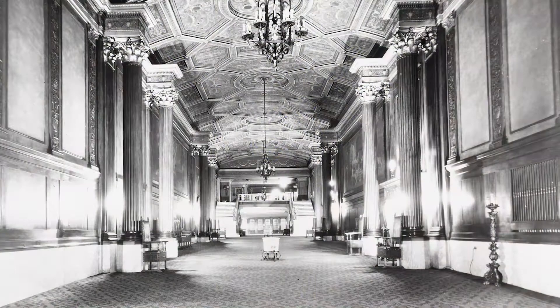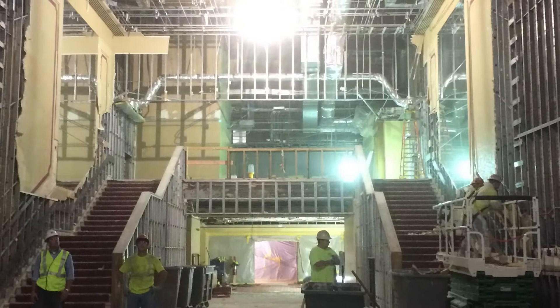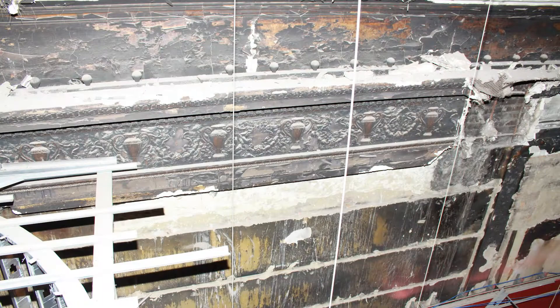We also tracked down high-resolution photos of the original lobby from the Theatre Historical Society of America. And to top it all off, Evergreen's project manager visited the job site and climbed above the temporary suspended ceiling in the lobby. And what did he find there? Shoved back out of the way among the framing were old charred bits of the original plasterwork.